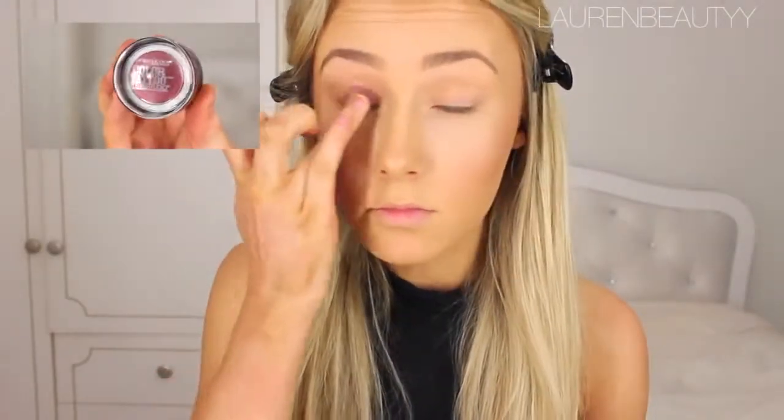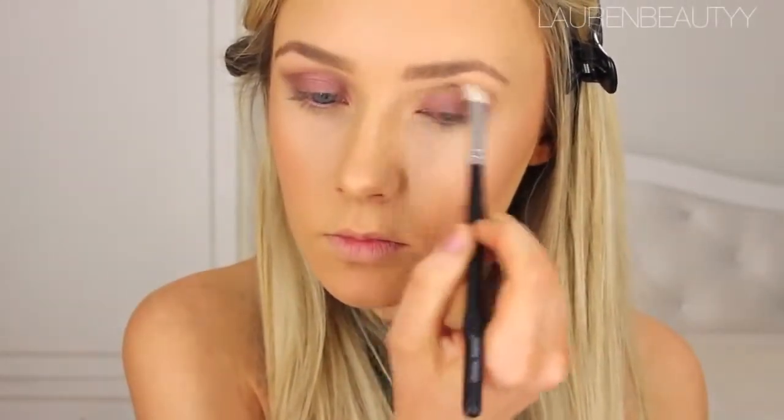For our eye base, I'm going to use a Maybelline Colour Tattoo and apply that with my fingers all over my eyelid, then blend it out very thoroughly with a round blending brush. This is really crucial — you want the blending to be on point.